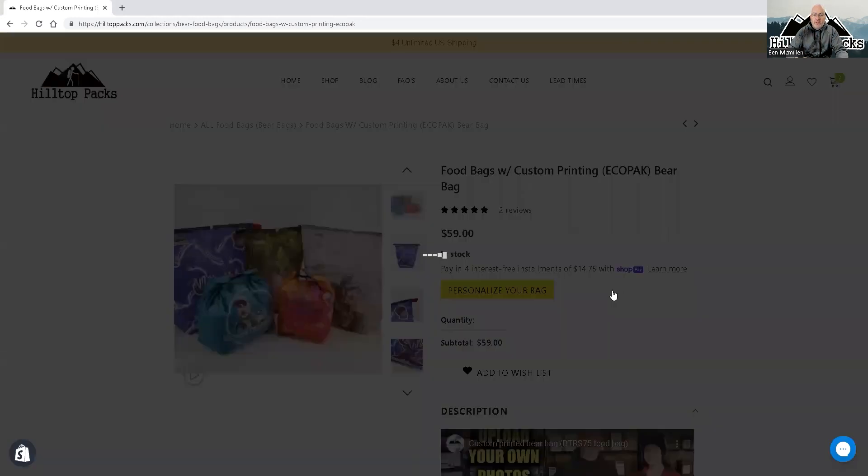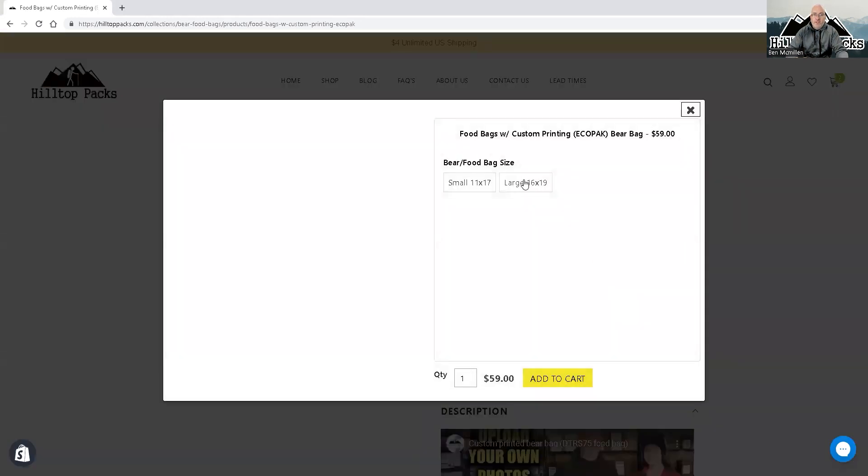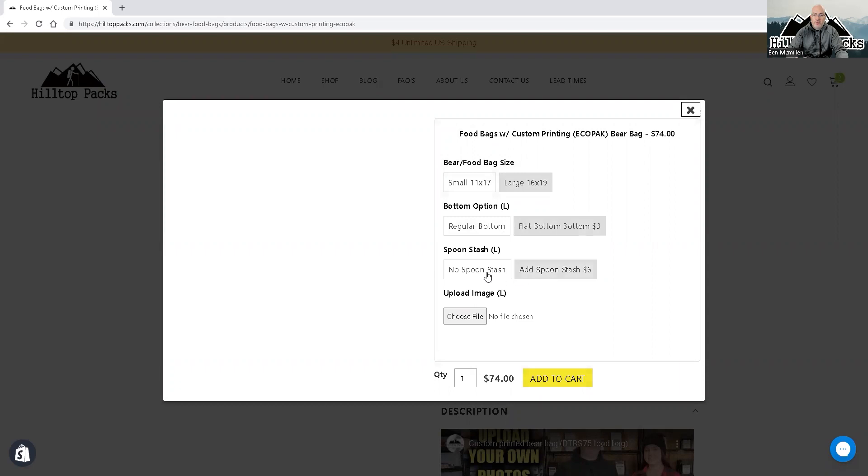You click on 'Personalize your bag' and select your size — that's usually the first option. You know, regular bottom or flat bottom — this is for the food bag. You add your spoon stash or no spoon stash, and then hit 'Choose File.'